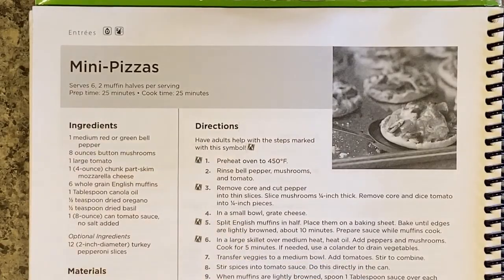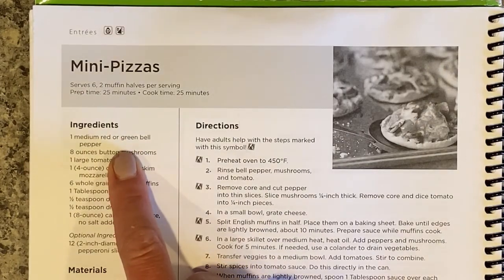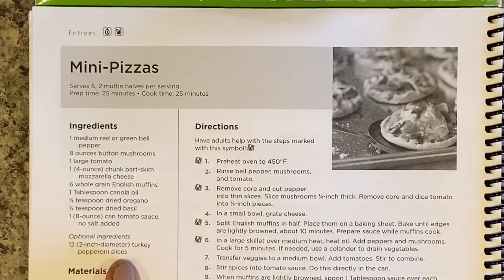I need to make sure I have the time to commit to what I'm cooking. Let's check out the ingredients. I need one red or green bell pepper, button mushrooms, part-skim mozzarella cheese - I have shredded cheese but that will do - English muffins, canola oil, oregano, basil, tomato sauce, and optionally turkey pepperoni. I actually have all of these items, but if I didn't, I could easily make substitutions.